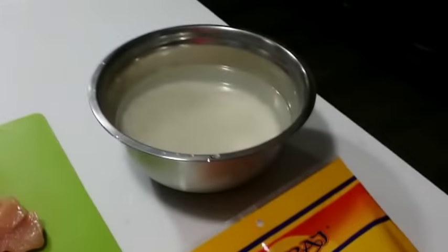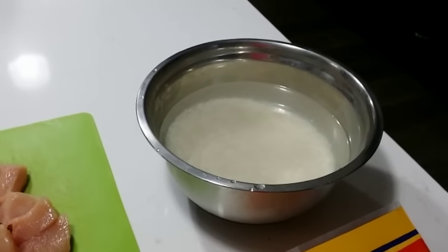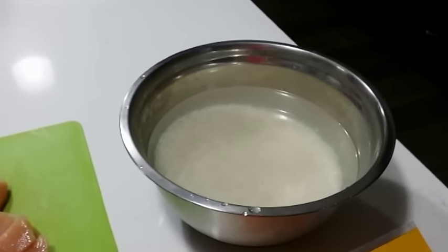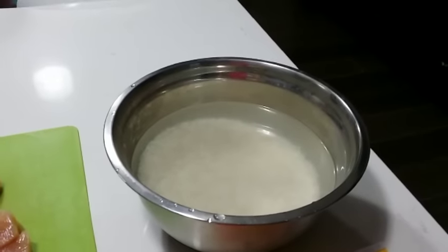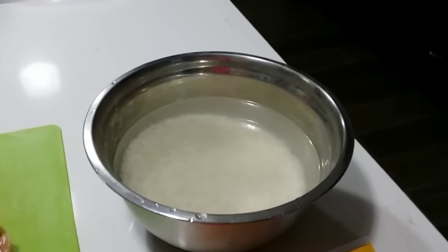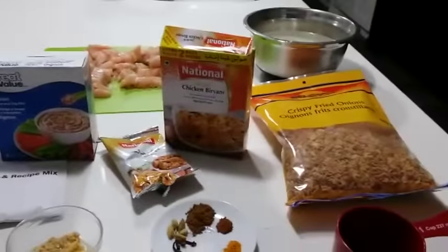We have two cups of rice and three cups of water. You don't have to soak your rice — I just have them prepared because I'm making it now, so there's no prerequisite to soak the rice, which is awesome because it saves time.